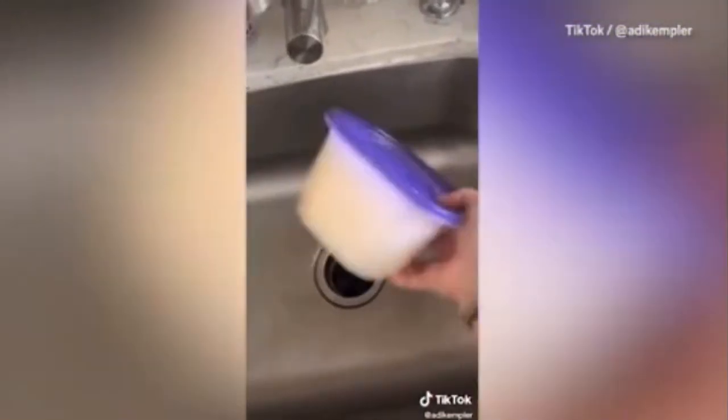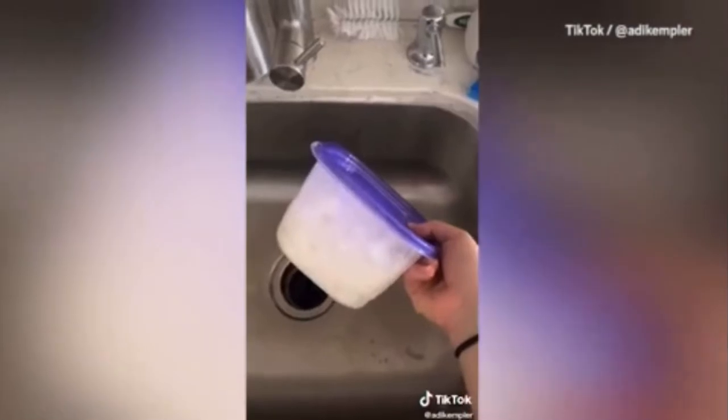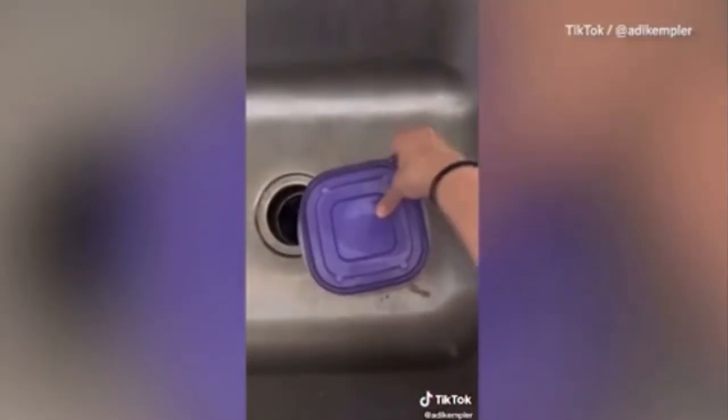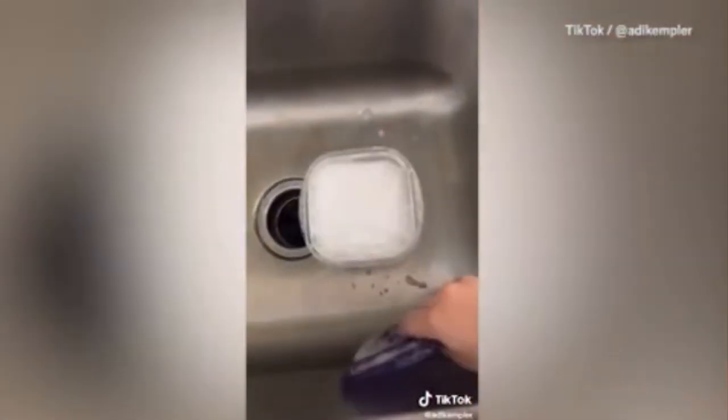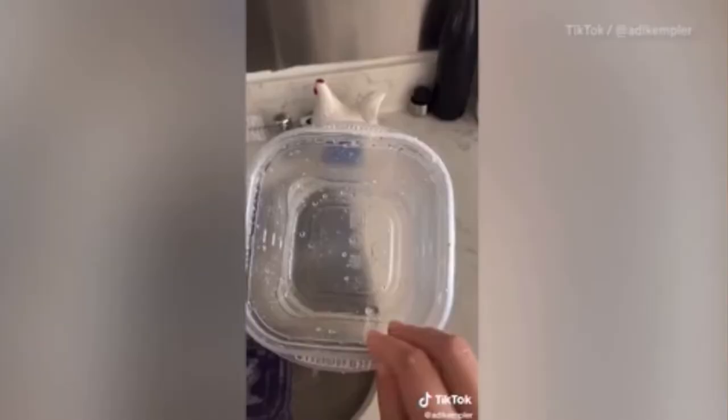Then get to shaking — shake it pretty vigorously, I would say between 45 seconds to a minute. Once you rinse it out, it's completely clean; it doesn't have that greasy feel anymore. Duet me or use my sound and see if it works for you — I want to see!